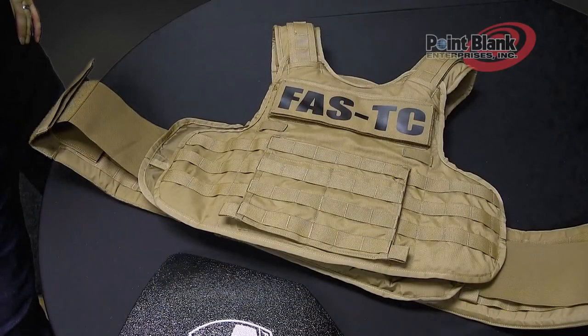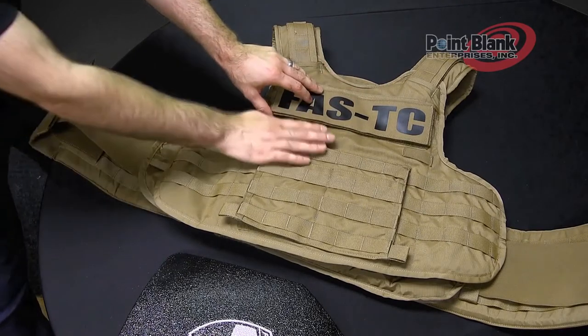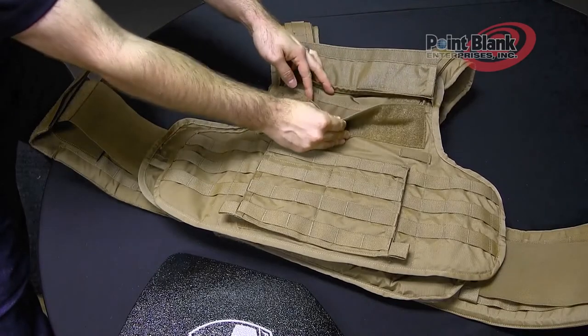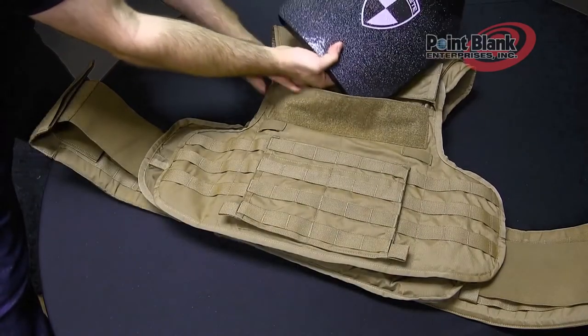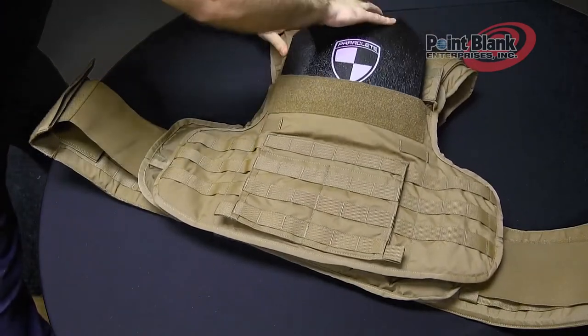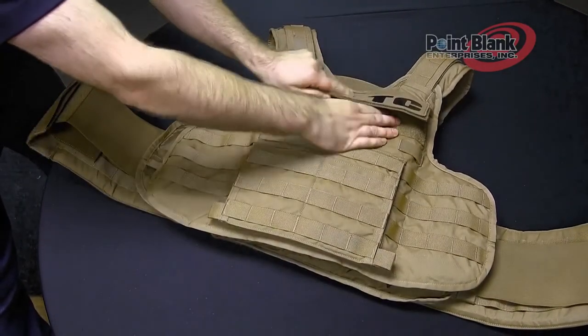To insert plates into the FastTC, both front and back have a top loading plate pocket. Underneath the ID panel, lift the plate flap. Locate the first pocket if you're using the larger size of plate. Take your rifle plate and put the bottom of the plate into the top of the pocket, and then slide it down into place. Securely close your plate flap.